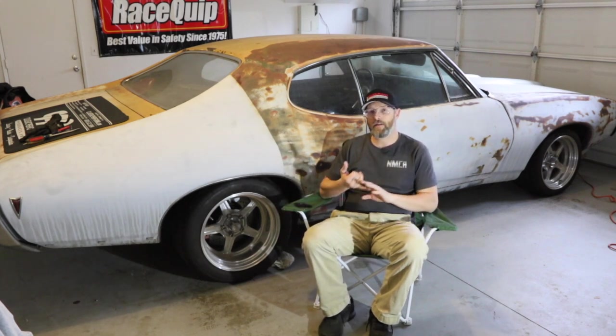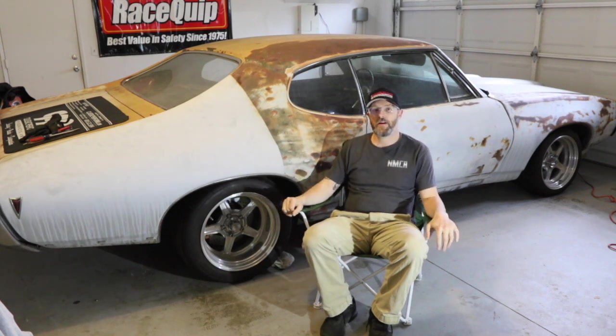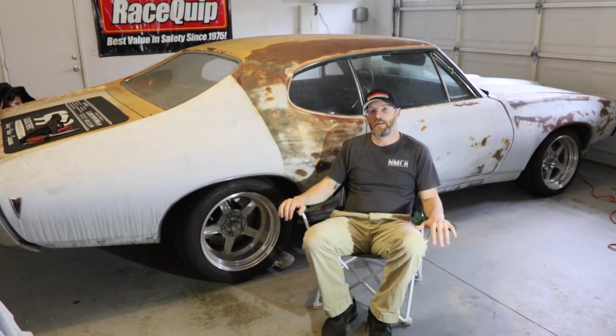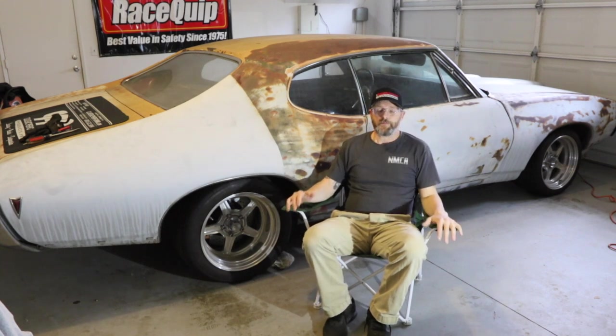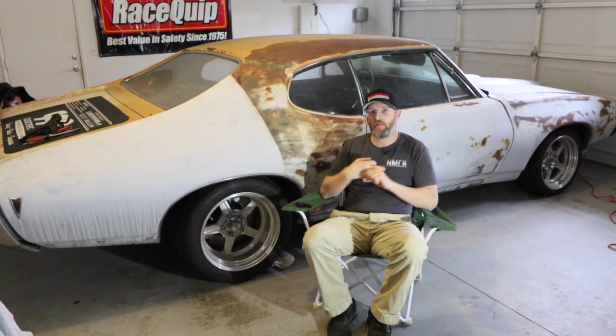It's going to have a modern powertrain, six-speed transmission, sticky 200 tread-wear tires, big brakes — you name it. Although we are in my garage today, this is not a garage queen. This is something I plan to drive the heck out of and compete in events. The focus of this car is something you can drive on the street, drive every day if you want, pull up to an event, check your air pressure, and go.